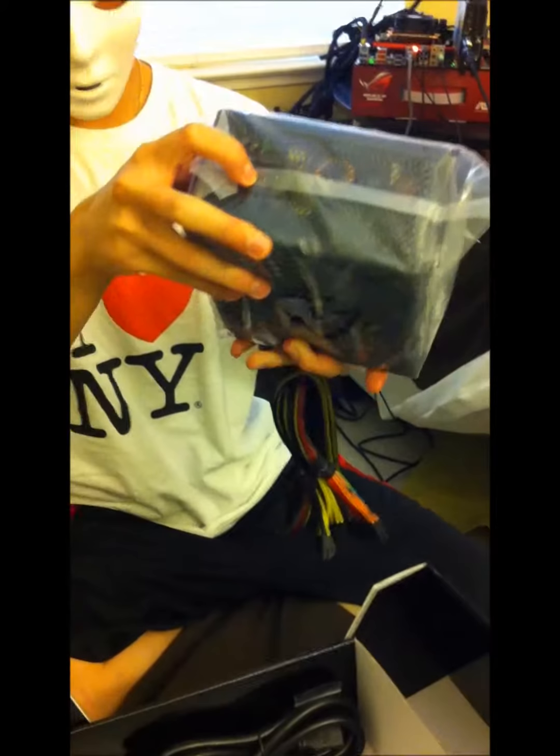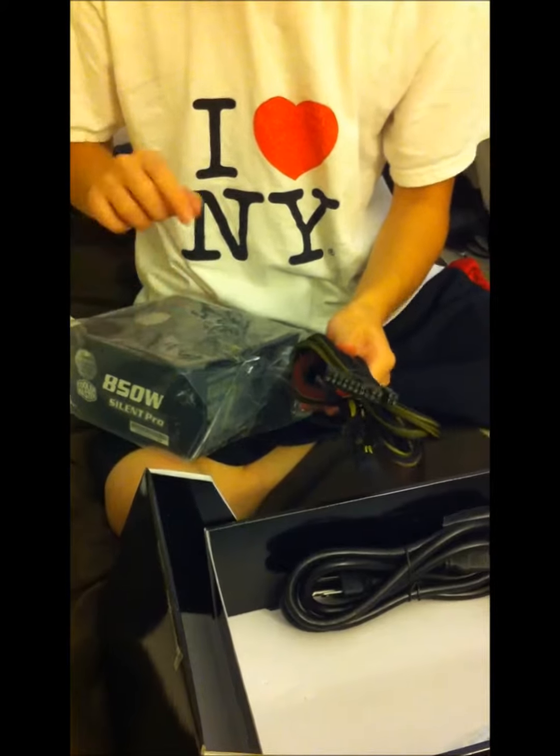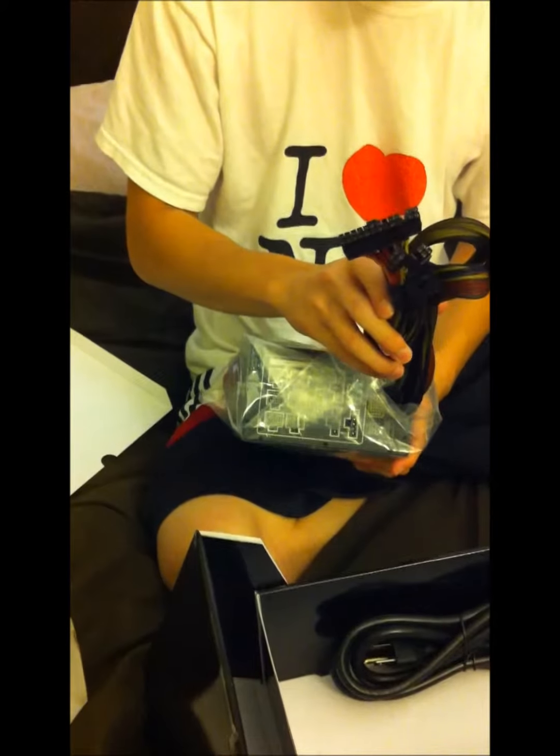Now we have the actual power supply itself. The fan is on top, but when you mount it in the case the fan is actually going to be at the bottom — so for those of you who keep your computer on the floor, it might collect a lot of dust. You have the connector for the electrical outlet, then the motherboard 24 pin and CPU cords attached directly to the power supply. These cables are not modular, but every computer needs them so it's not a problem. They are sleeved in a mesh — not a super nice sleeve, but it'll do.